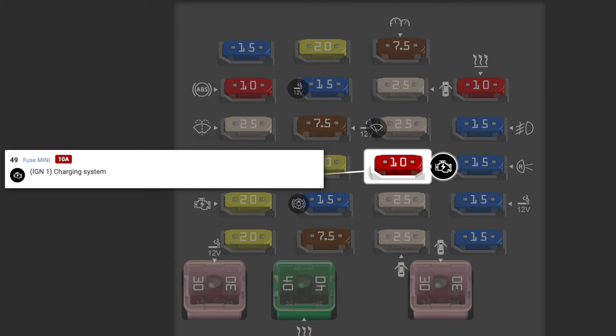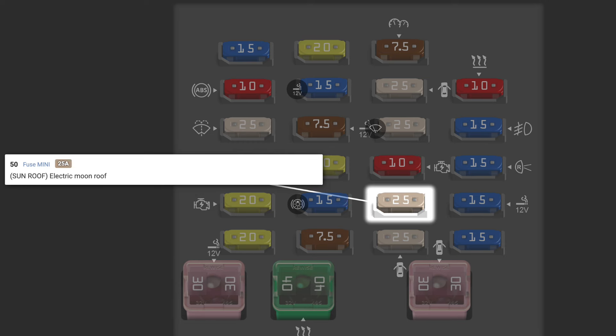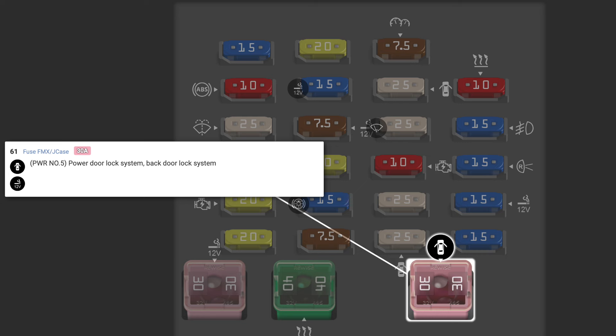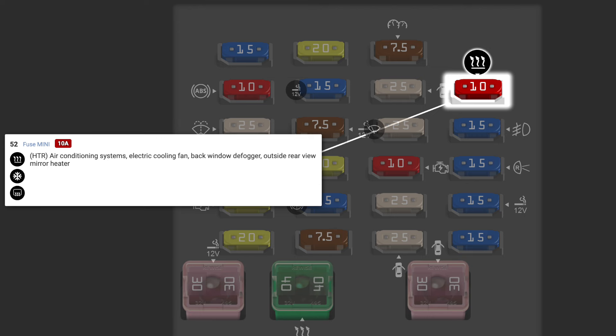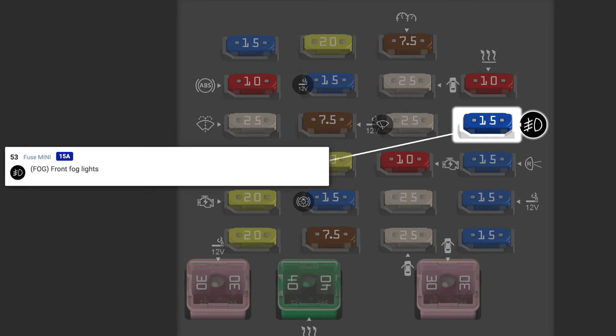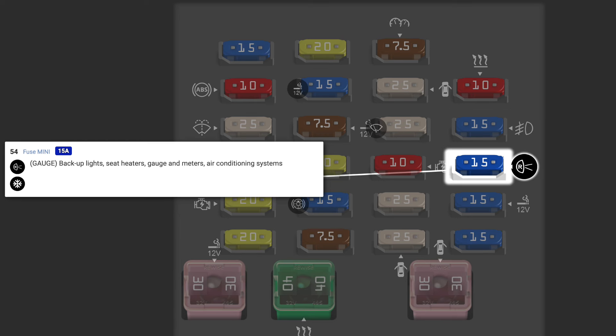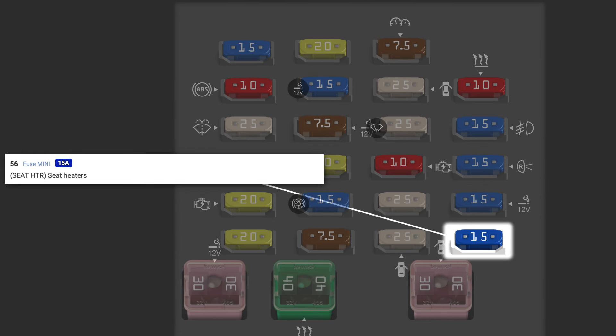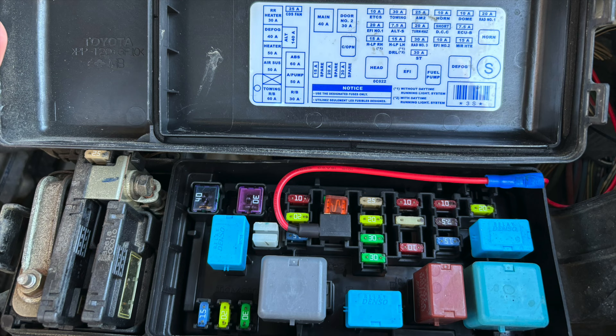PANEL is for the instrument panel lights, glove box lights, and other interior lights. PWR number one is for the driver's door lock system. WIP is for the wipers and washers. IG1 is for the charging system. SUNROOF is for the electric sunroof. PWR number two is for the front passenger door lock system. PWR number five is for the back door lock system. HTR is for the electric cooling fan as well as the mirror and back heaters. FOG is for the fog lights. GAUGE is for the backup lights, seat heaters, and other gauges and meters. PWR OUTLET is for the power outlets. SEAT HEATER is for the seat heaters.